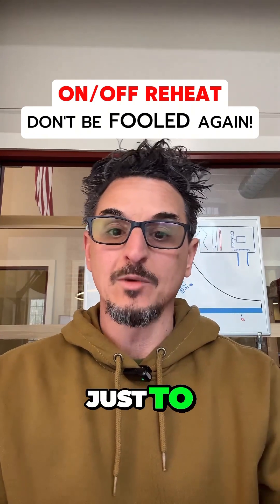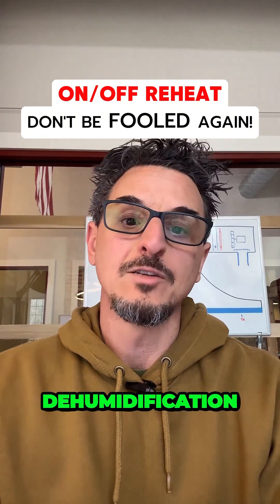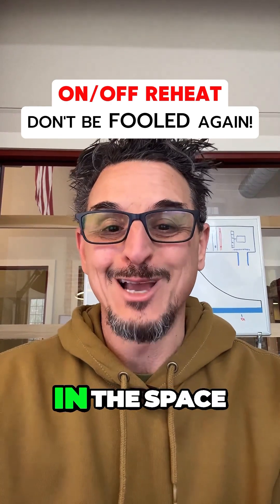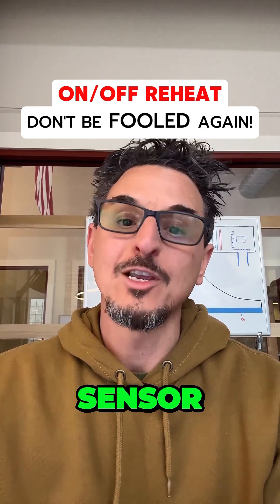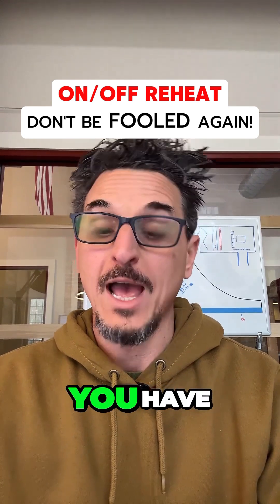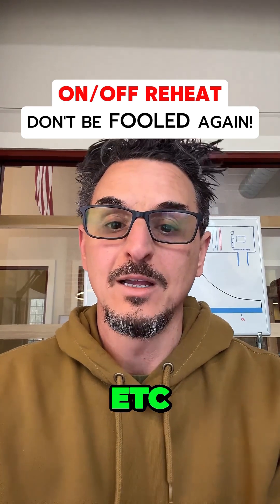So my takeaways, just to summarize: if you're working with a job that has dehumidification, make sure you're set up to do that. Make sure you have a humidity sensor. Make sure you have the proper controls that can do a dehumidification cycle. Make sure you have modulating hot gas reheat. Make sure you have modulating compressors, et cetera.